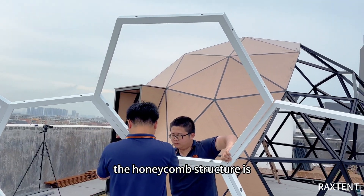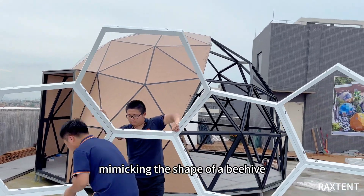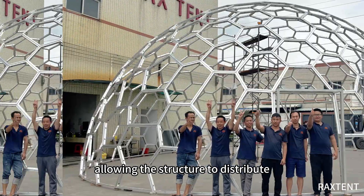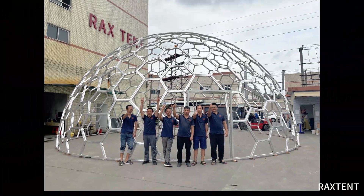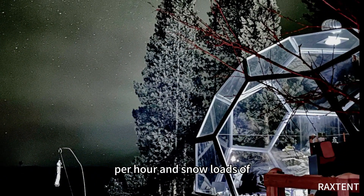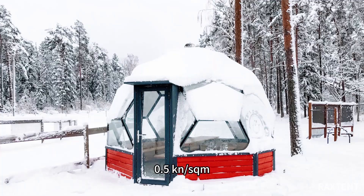The honeycomb structure mimics the shape of a beehive. This design offers excellent mechanical properties, allowing the structure to distribute external forces evenly. The honeycomb glass dome can withstand winds of up to 100 km per hour and snow loads of 0.5 kN per sqm.